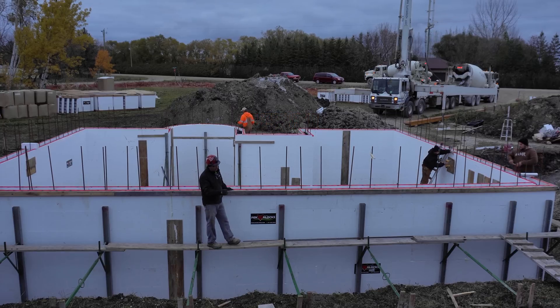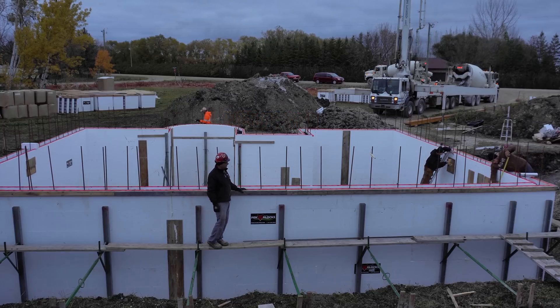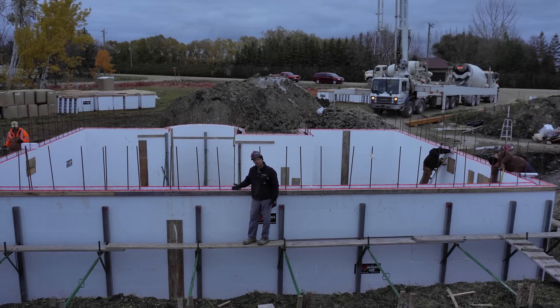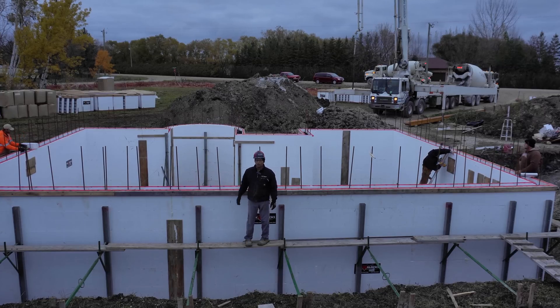We've taken all the bracing and leaned the wall to the bracing a little bit. We put this two by four around the outside as a stiffener, just to keep the wall from stretching. We want this wall to be just right on the numbers because we're going to be continuing up to the main floor and second floor. So we're ready to go.